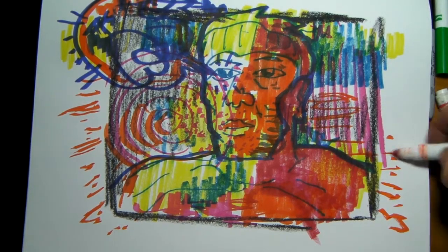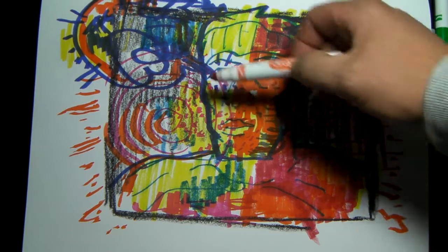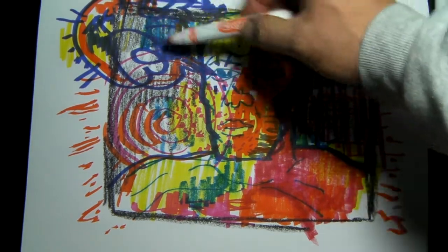A doodle comic panel of some obscure superhero with an interesting eye that seems to be speaking.